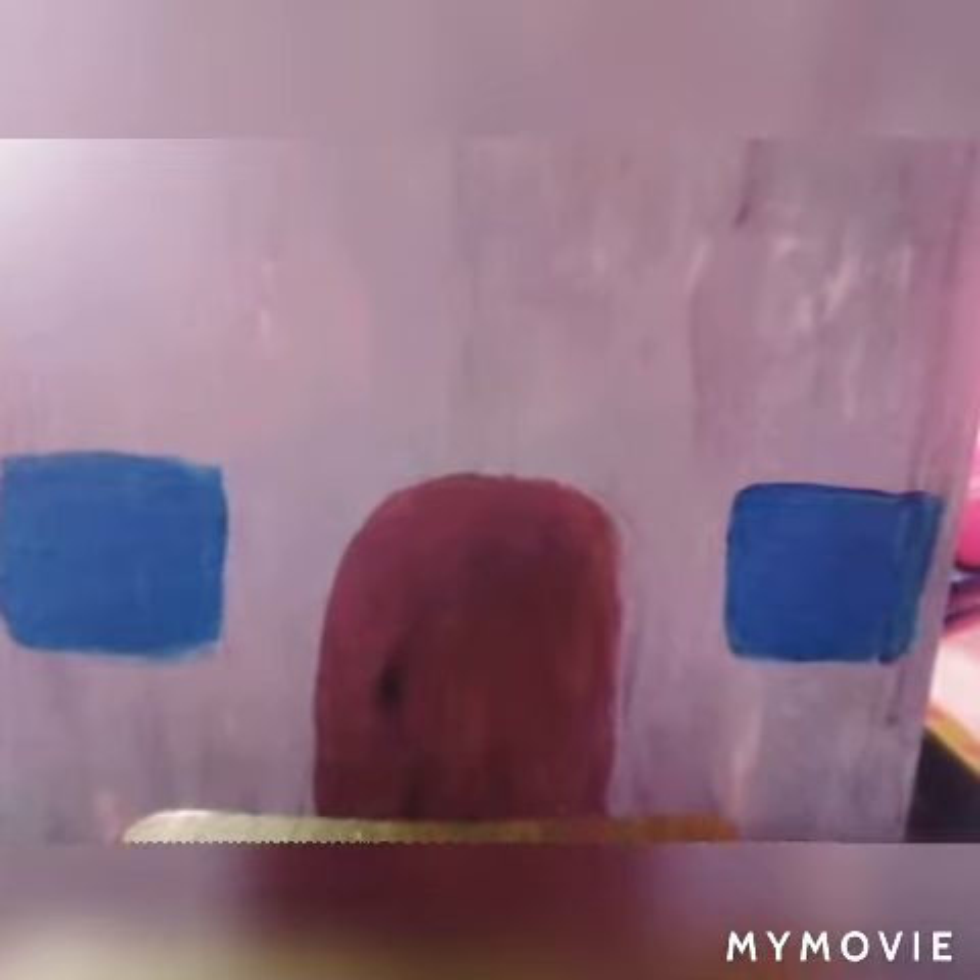If you haven't already realized, I'm making this into a sort of mini house, so I painted on doors and some blue squares which then turn into windows eventually.